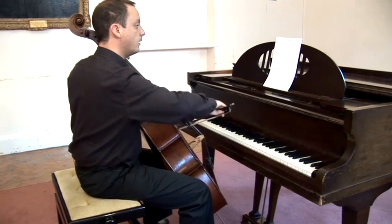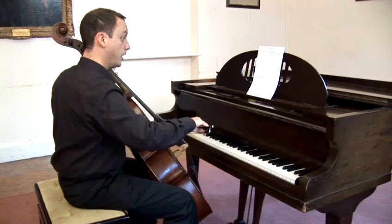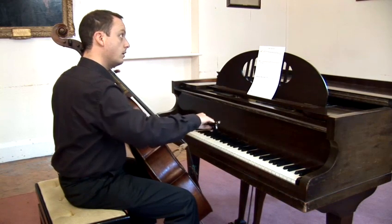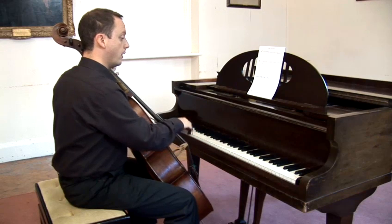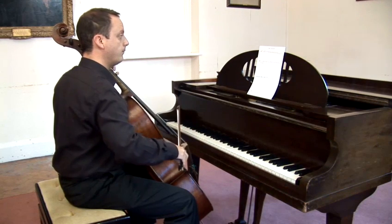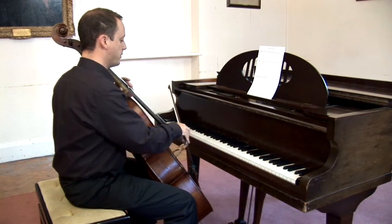So: C, B, A, G, F, E, D, and C. The lowest note on the cello being the C below that, which is written two ledger lines below the bottom of the stave.